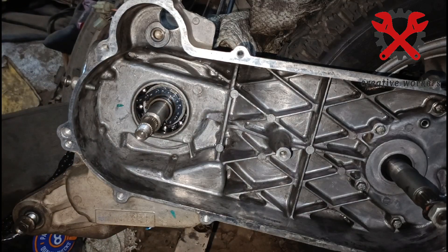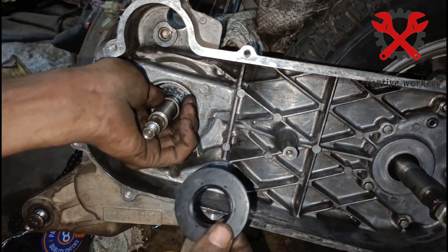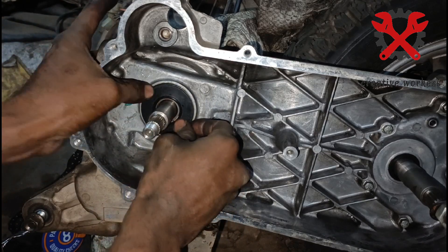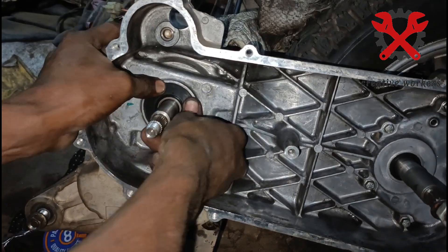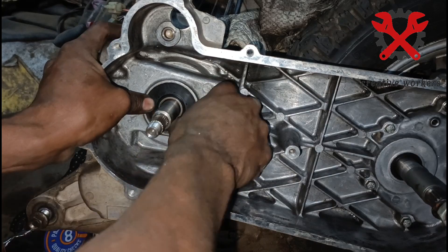You will apply the oil seal — apply the oil seal carefully. Make sure it is equal on all sides; otherwise you will get an oil leak issue.